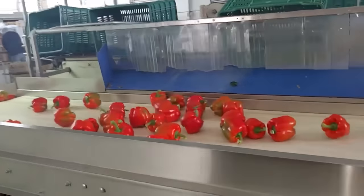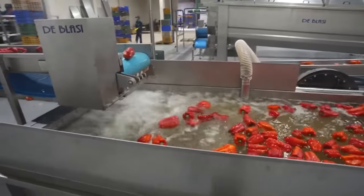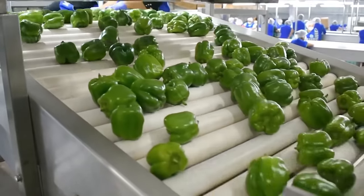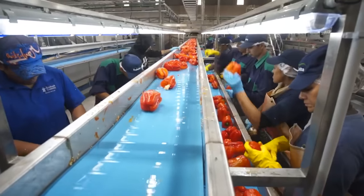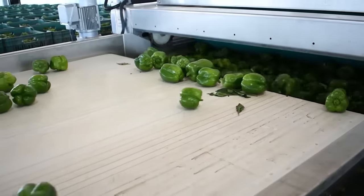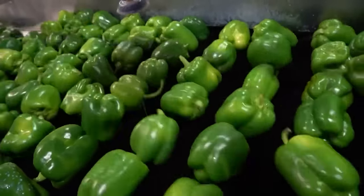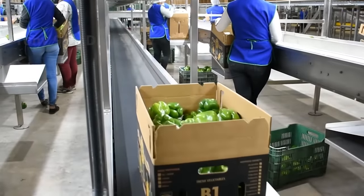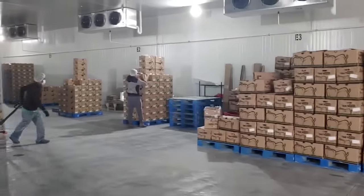Once they leave the field, bell peppers are quickly transported to processing plants, where they are processed to remove dirt before being put into packaging or other product processing stages. From harvest to consumption, bell peppers have a shelf life of approximately 2 to 3 weeks if stored at 40 to 45 degrees Fahrenheit. Because bell peppers are so sensitive and easily damaged, any gaps between storage bins are filled with pallets or other packages to prevent spillage. They are placed into temperature-controlled trucks or refrigerated containers for delivery to stores as quickly as possible.